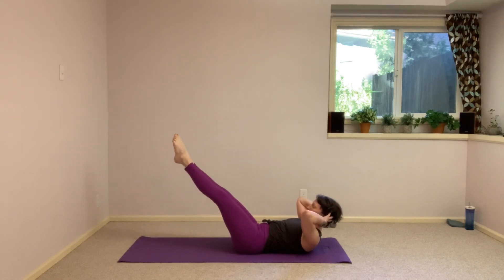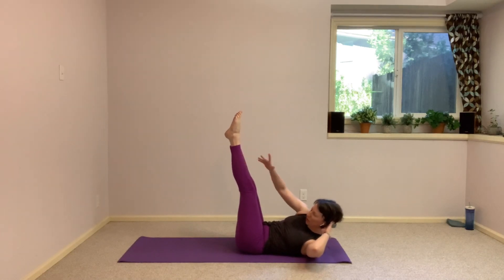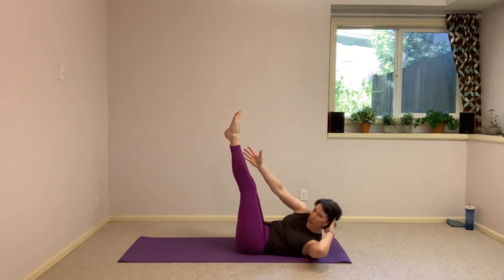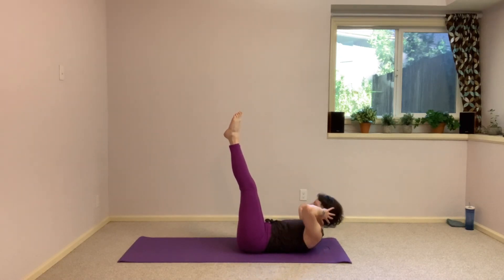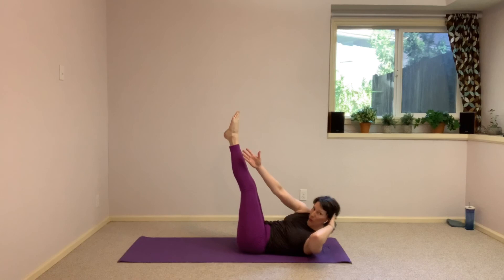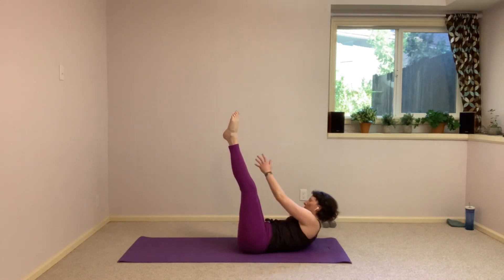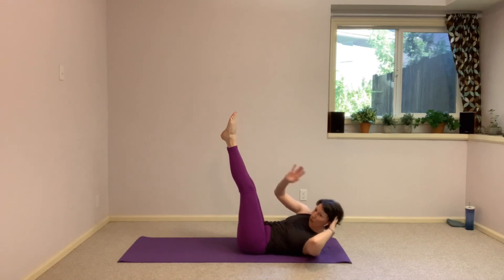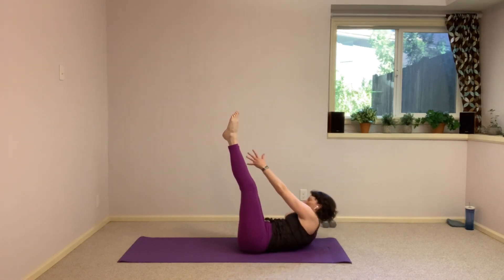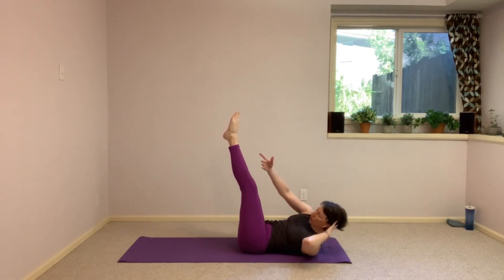The next time your legs are to the ceiling, hold them there. Reach outside to your opposite ankle, lift up even higher, twisting. Come back center, keep those shoulders up, and reach to the other side, center. Keep switching side to side, reach, see if you can come up higher as you twist, reach for the outside of that ankle. Challenge yourself. We're so close — you have 10 more seconds. We've got push-ups coming up. Five, four, three, two, one.